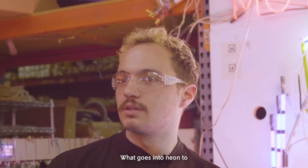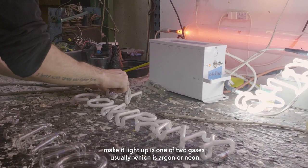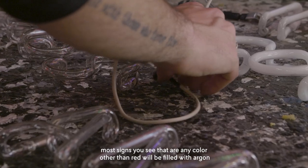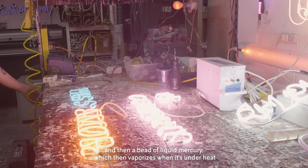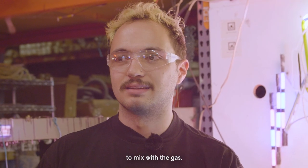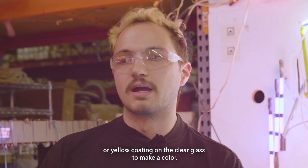What goes into neon to make it light up is one of two gases usually, which is argon or neon. Neon is sort of a misnomer — most signs you see that are any color other than red will be filled with argon and then a bead of liquid mercury, which vaporizes when it's under heat, to mix with the gas and react with the phosphor, which is the white or yellow coating on the clear glass, to make a color.